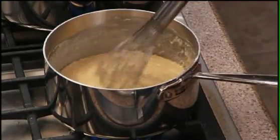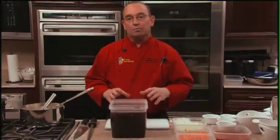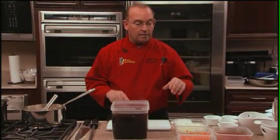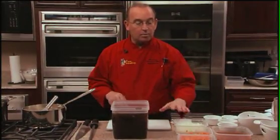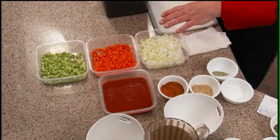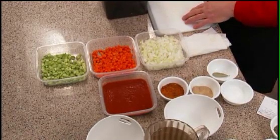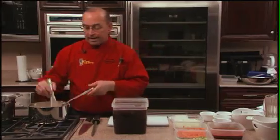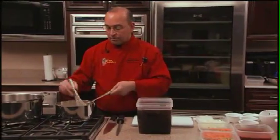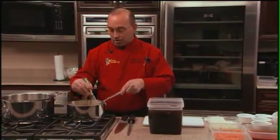We're going to simmer and cook this sauce on a low to medium simmer. The vegetables are a medium dice, and this will enhance the flavor. At the end, we will strain this sauce — the reason for that is obviously to take out the vegetables and other ingredients we don't need, so we have a nice, smooth, consistent sauce.